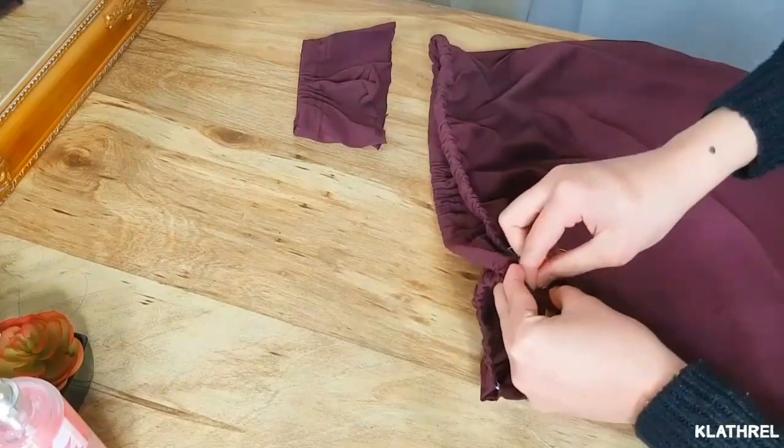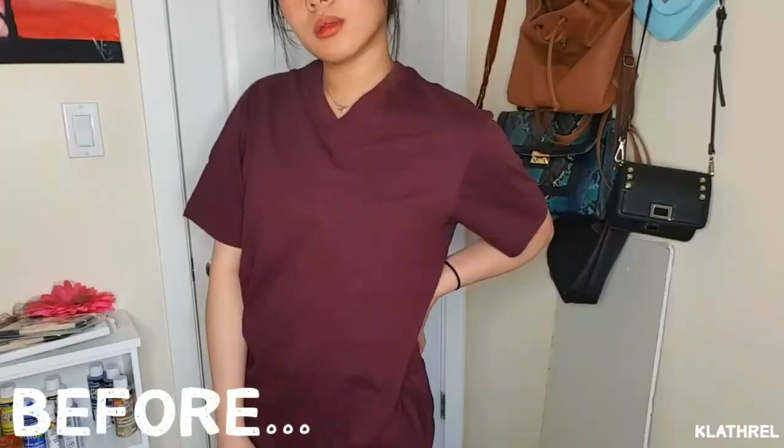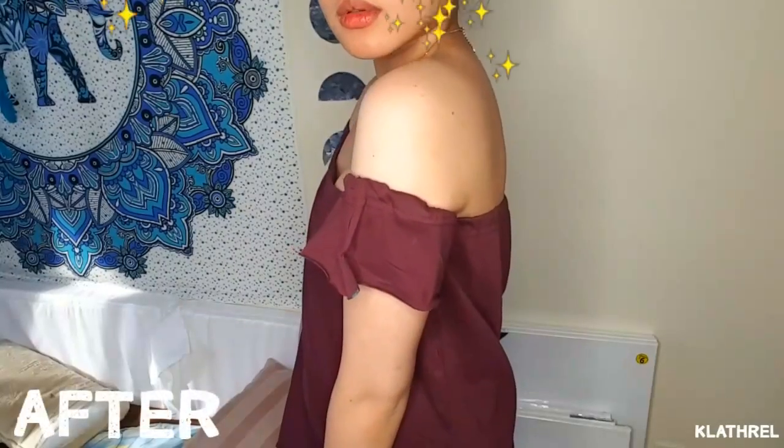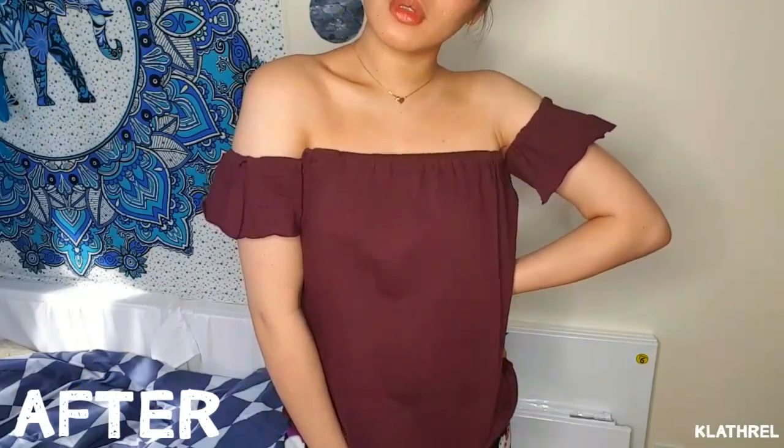Just sew it like so, and this is the before and this is the after — I present to you! That's it for our video, guys. Thank you for watching, please like, subscribe, comment down below, see you in my next video, bye bye!